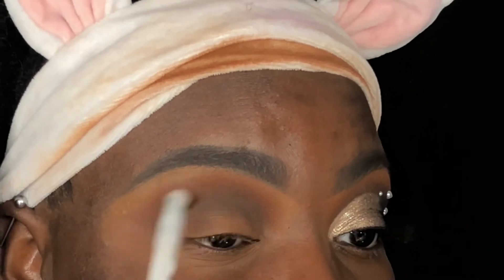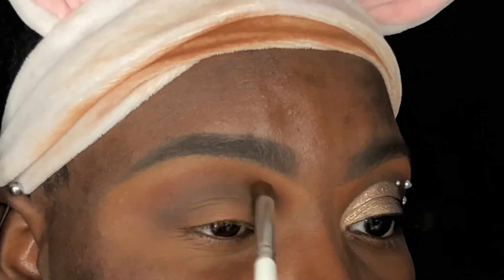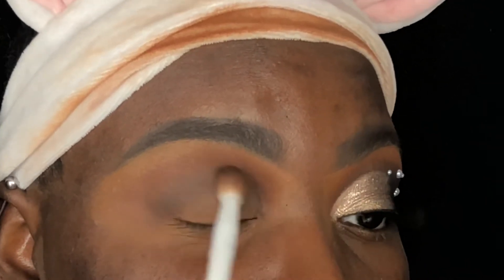I'm going to go back and forth between this shade and that second shade that I used with my ELF blending brush. Just make sure you go back and forth so that any harsh lines that are created you can diffuse them.